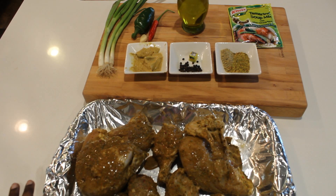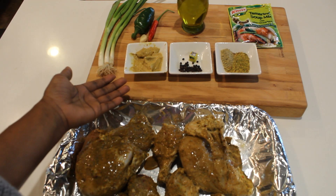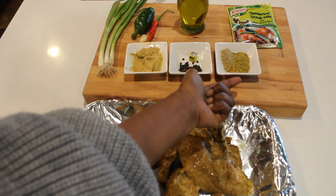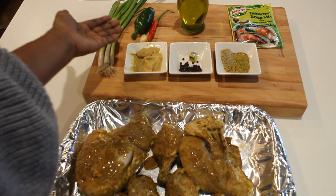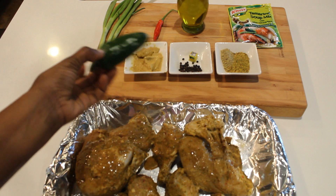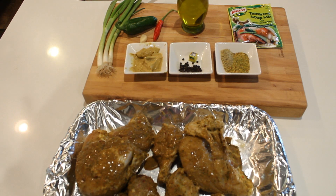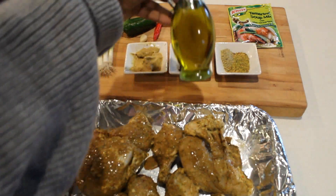I seasoned this two days ago. So what we have here is Dijon mustard, spicy brown mustard, black pepper, Maggi cube, lemon pepper seasoning, garlic plus seasoning, a little bit of green onions, habanero pepper, garlic, and serrano pepper. You're gonna see a lot of serrano pepper in my cooking because I love serrano pepper — it brings a lot of flavor.